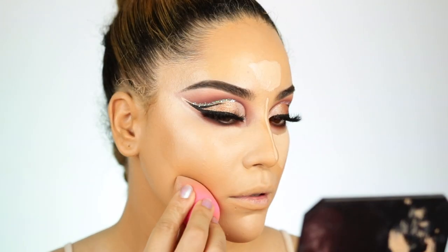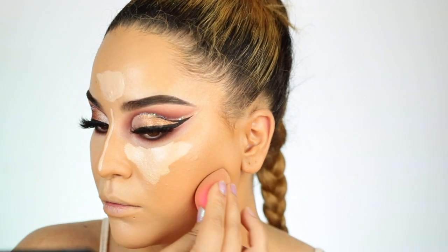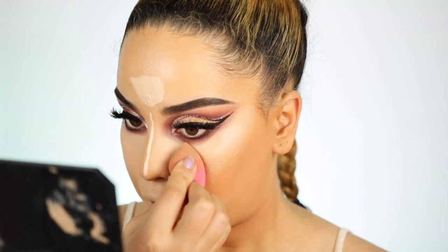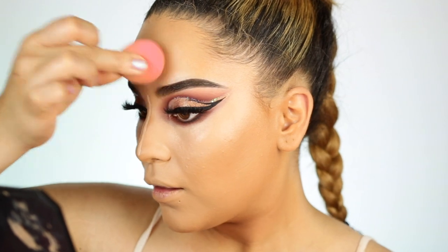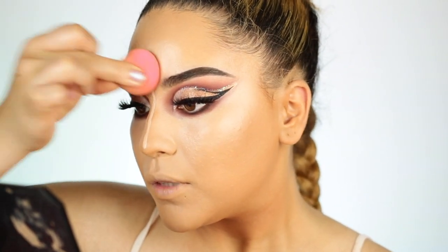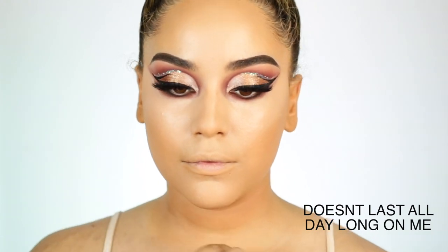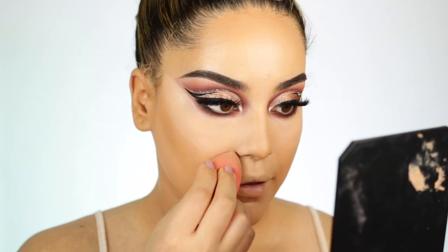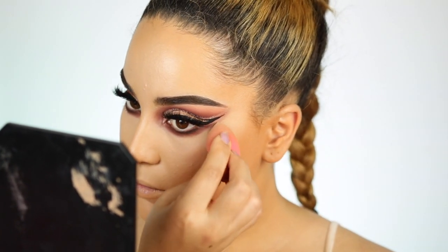Moving on to concealer. For that concealer, I definitely love how creamy it goes on — it feels very lightweight but yet has very nice coverage. But I must say that this concealer does not stay under my under-eye. For some reason it just separates. The more I use it, the more I notice. If you guys have any suggestions on how to prevent that, it seems like I almost cannot prevent it. And this happens to me with almost every concealer.